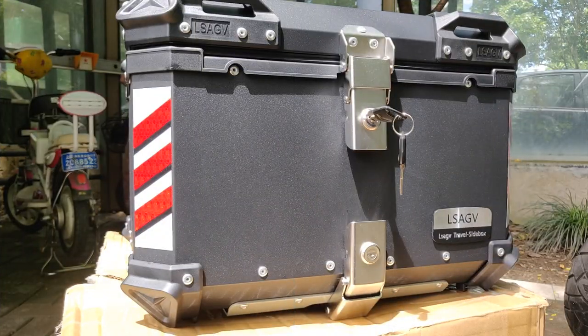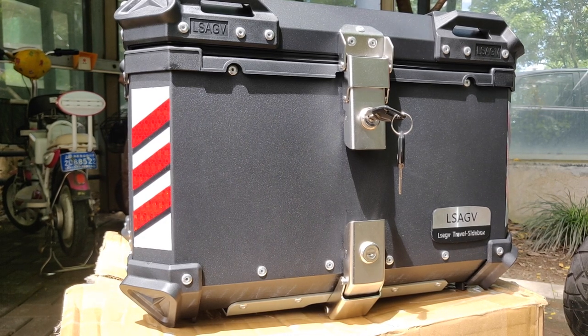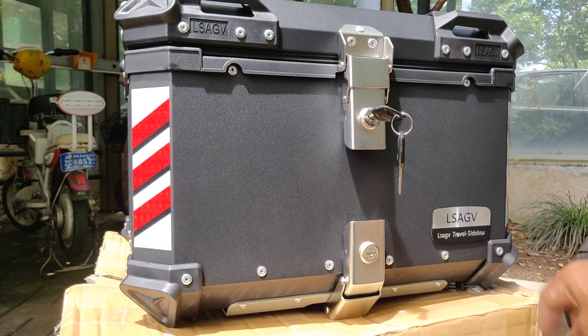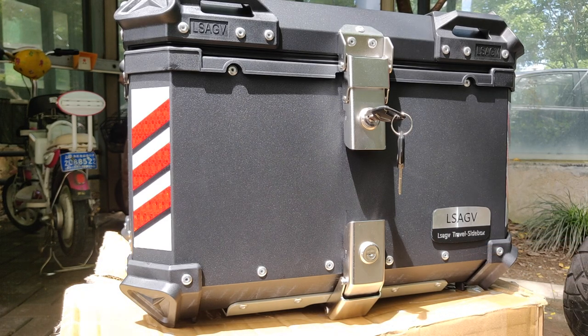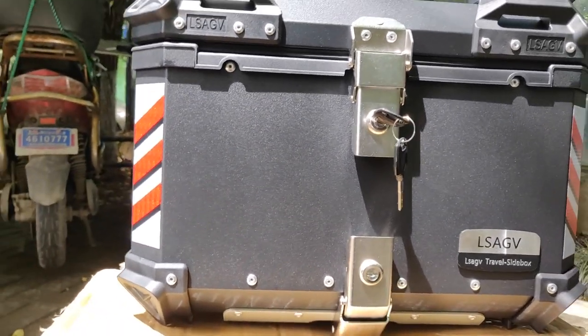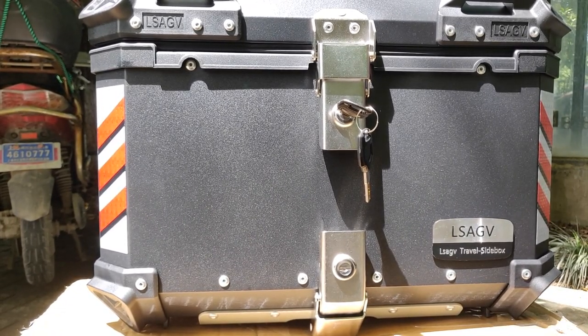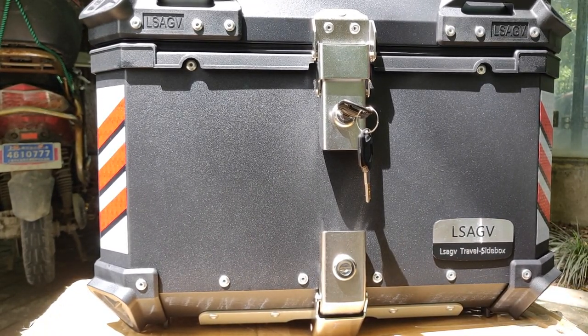I bought this box from the biggest e-commerce website in China — taobao.com. As you can see, it's branded LS AGV, but it is a top box meant for motorcycles. I purchased the 50-liter size because that's what works for me — let me open it up and show you how it looks inside.